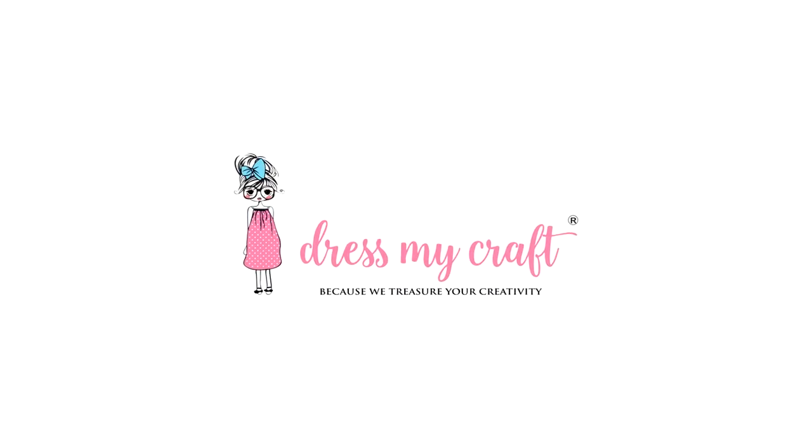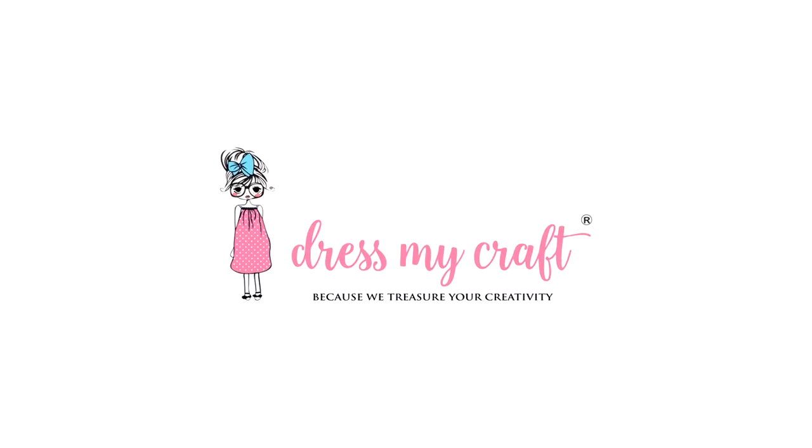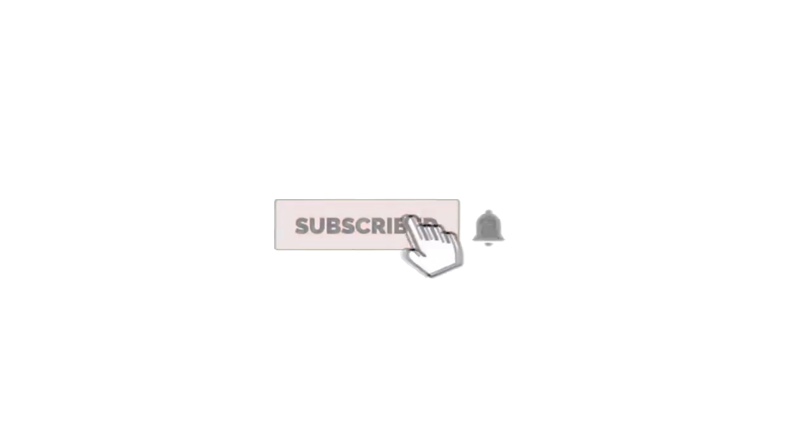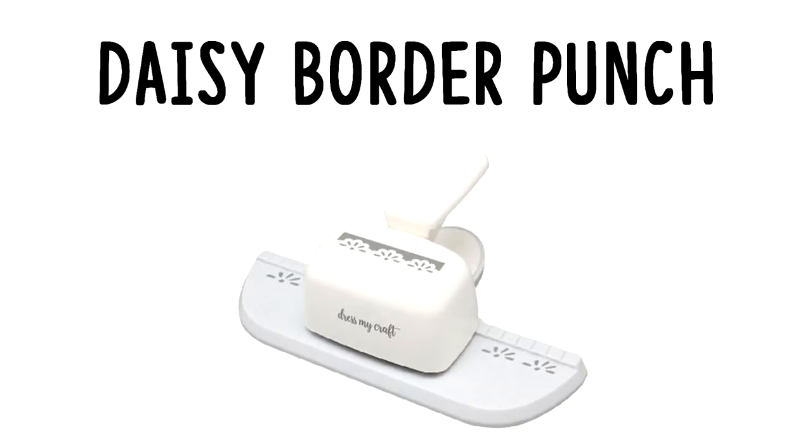Hello my crafty friends, welcome to our channel. I am a new designer at Dress My Craft and today I am back with another craft tutorial. Before we move forward, I would request you all to please subscribe to this channel if you haven't already so that you do not miss on any craft treat. In today's video, we are going to create some beautiful projects using Dress My Craft Daisy Border Punch. So let's get started.